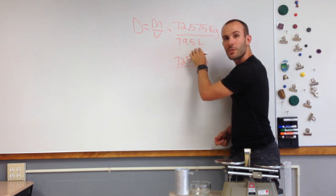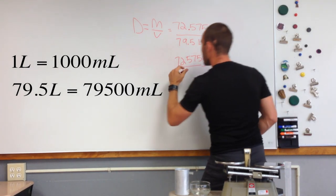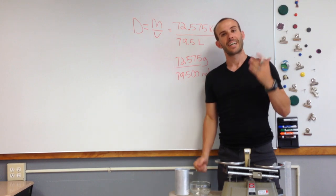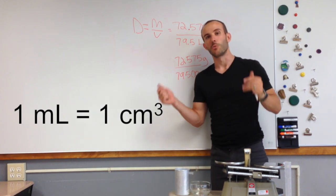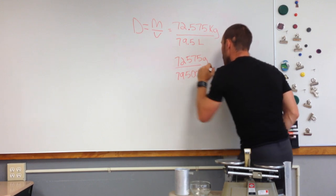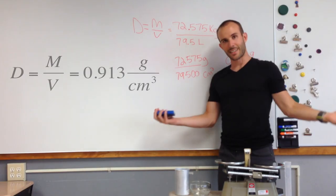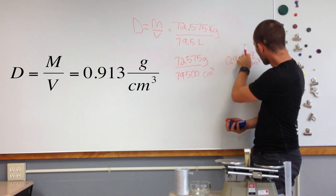Similarly, 79.5 liters — there are exactly 1,000 milliliters in a liter, so we multiply by 1,000 to get 79,500 milliliters. You might notice we've got grams over milliliters, which still looks different. Conveniently, 1 milliliter is exactly equal to 1 centimeter cubed, so we can use them interchangeably — just replace milliliters with centimeters cubed. Now we're in the right units. Dividing it out, my density is 0.913 grams per centimeter cubed. And that is how you calculate it.